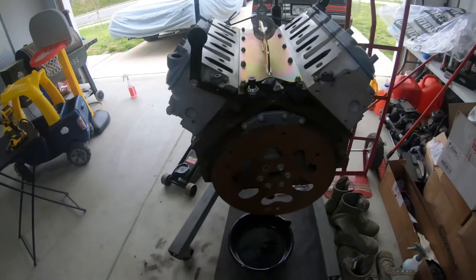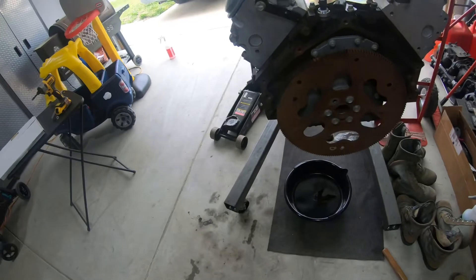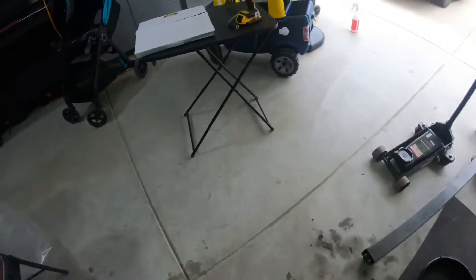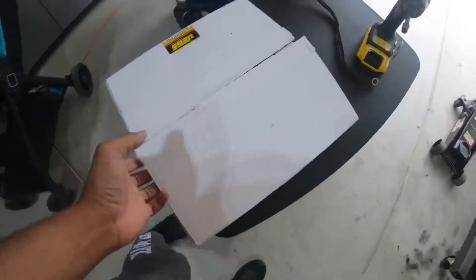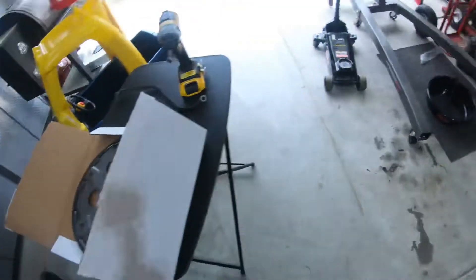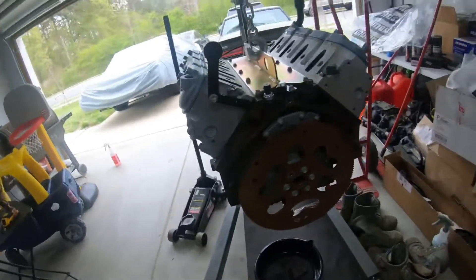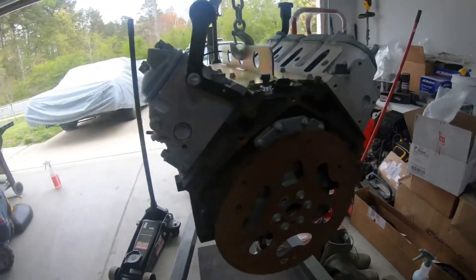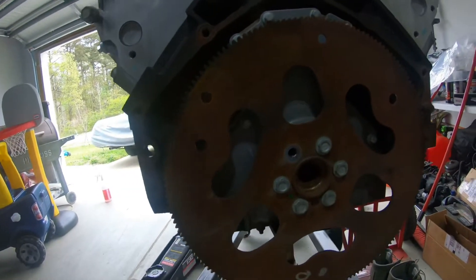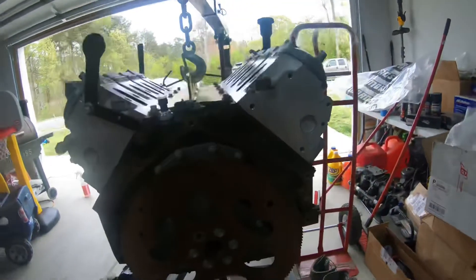I got the motor up off the engine stand. At this point I'm gonna take the flex plate off, then start working on that rear main seal. I do have the flex plate for the 480 — I think I picked it up from JGS — so I'm gonna switch that all out while I've got it off, put it back on the stand, take out this rear cover, get the rear main seal on, and along with the oil pan, start putting this thing back together.